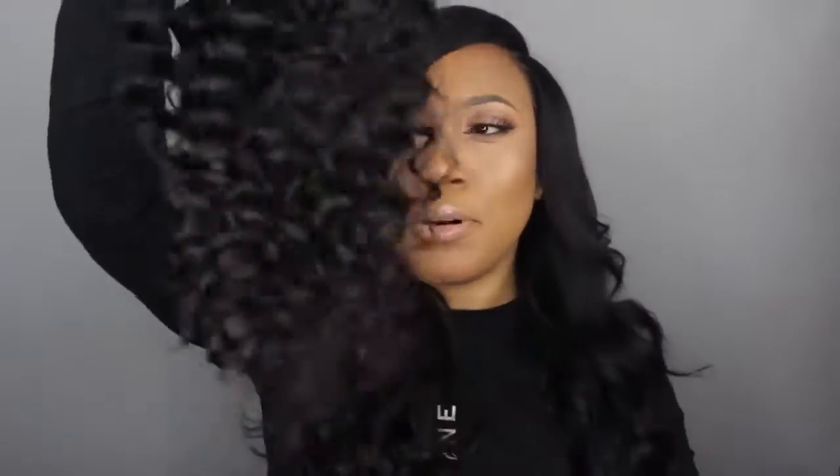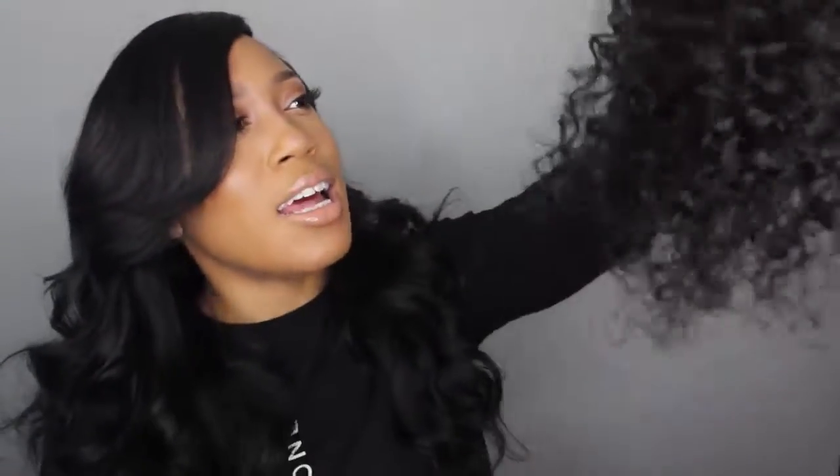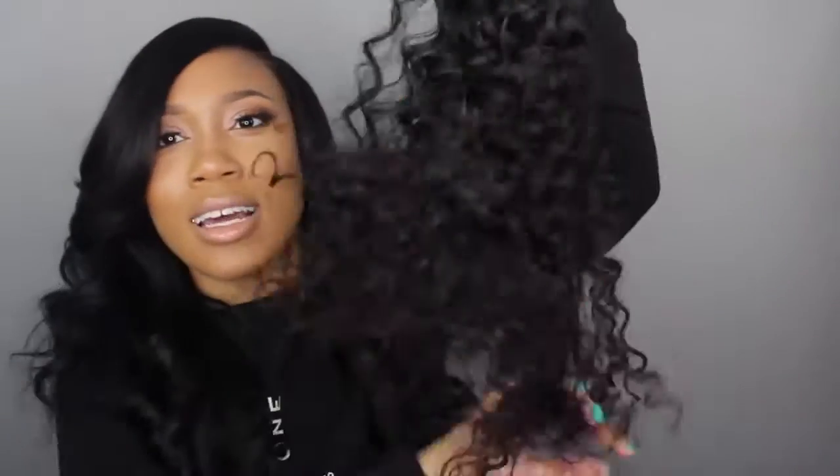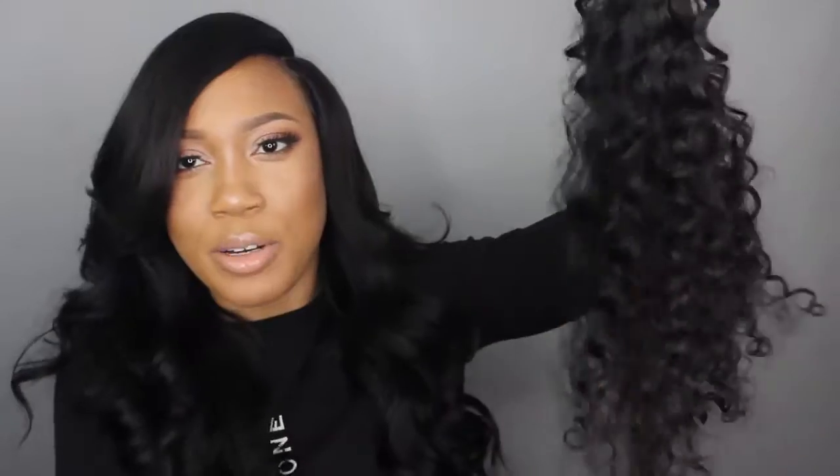I'm going to go ahead and pull out the curls just because I want to see what this is going to look like, how big this hair can get. This is pretty. And of course you're not supposed to go through curly hair while it's dry, but clearly I'm doing this.